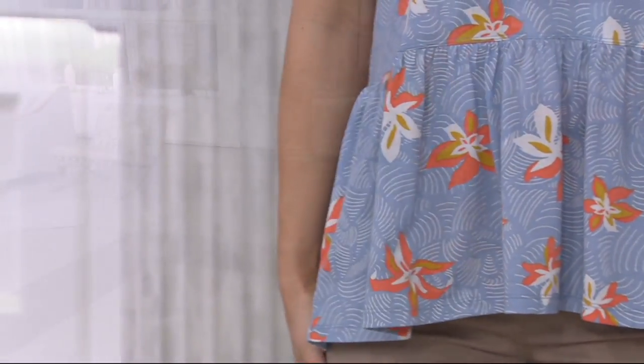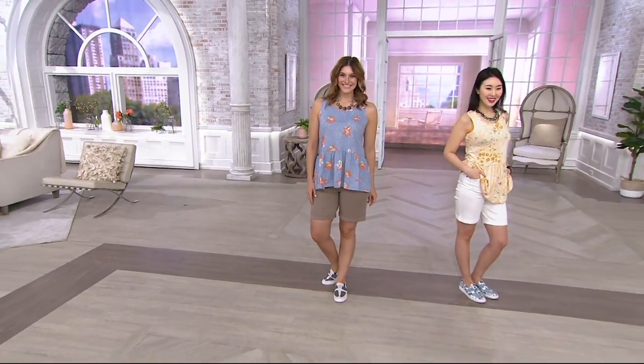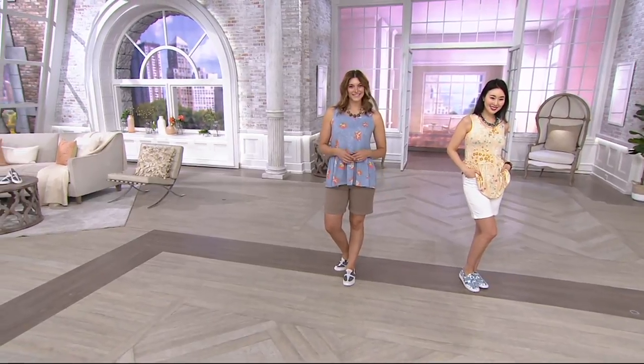The rise is at the waist — you can see it's a little more fitted there — with a nice straight leg finish giving us the coverage we want. The inseam length on that short is eight and a half to nine inches.